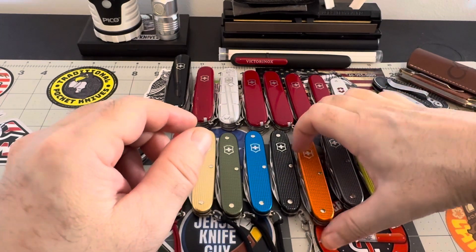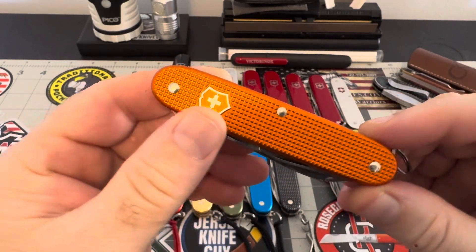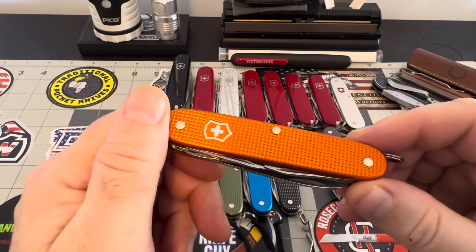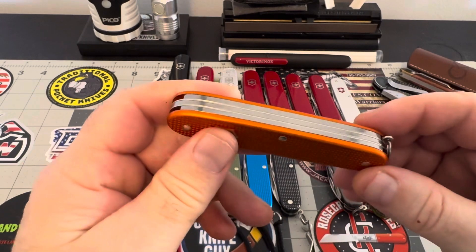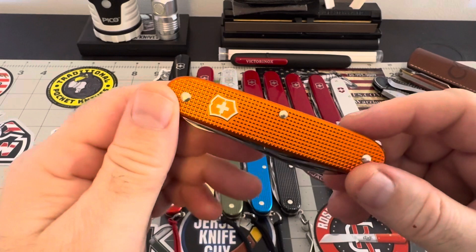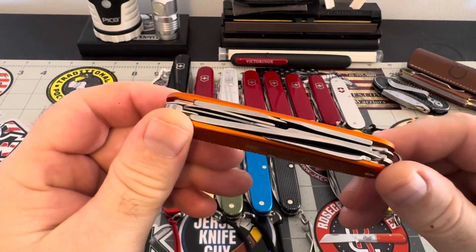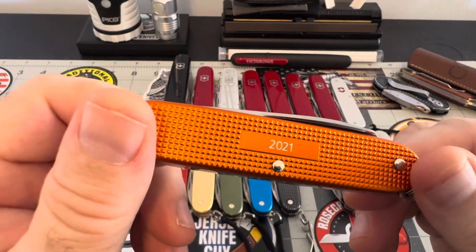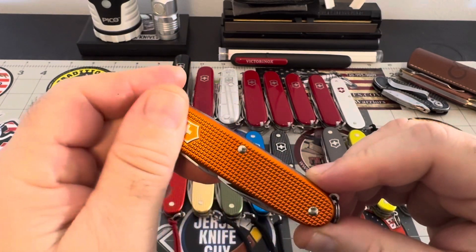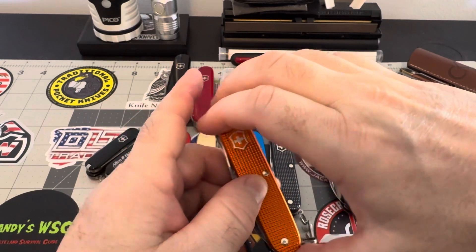This one here is orange, of course. With orange it's weird — it's either you love it and can't get enough, or you just hate it. I like orange, I think it's a nice color. This is the 2021 — a great piece for the collection.